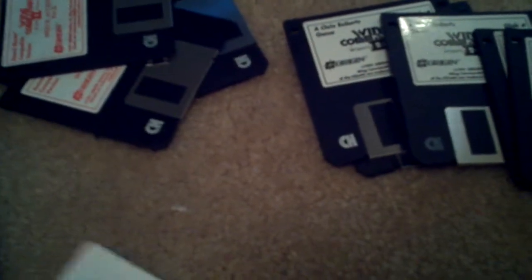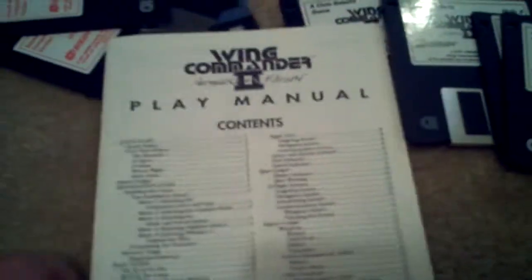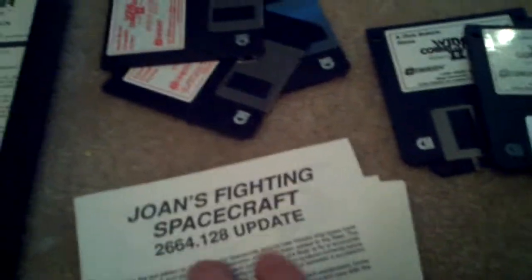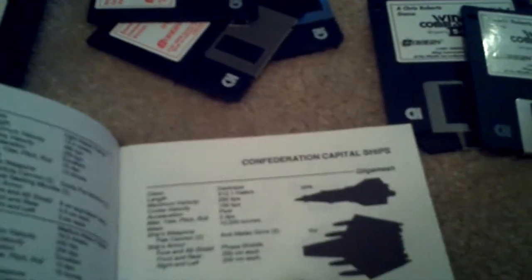I thought it was a great find — it has everything in here. Origin, Wing Commander — here's the manual, here's the reference card for controls, spacecraft information in the game, installation guide, and a disk information card in case you had the wrong type of floppy disk.